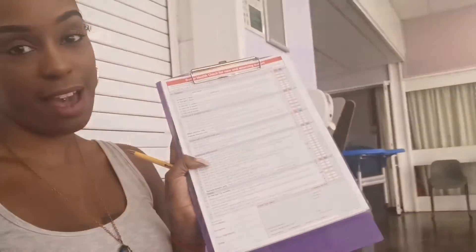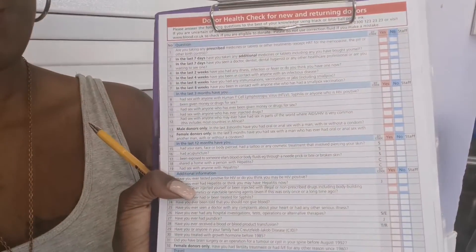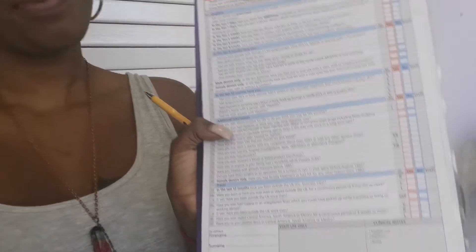But first things first, we have to fill out the form, so I'm gonna fill that out, and then I have to drink water.